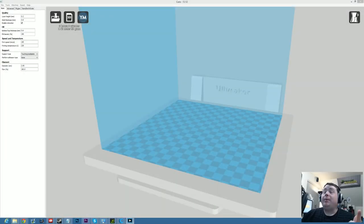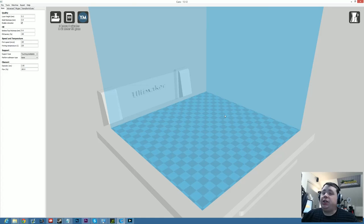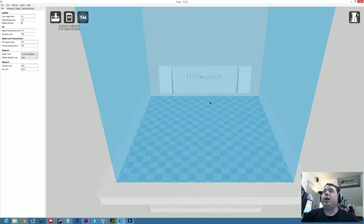Alright, welcome back, nerds. Here we're looking at my desktop right now. I have the Cura software open. For you guys that haven't watched any of my other videos, this is actually the slicer that I use — the program that takes the 3D model and basically turns it into layer-by-layer coordinates called G-code that the printer then uses to recreate the object.